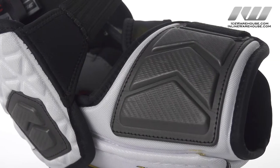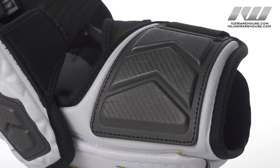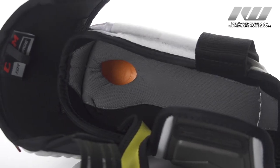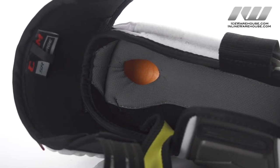In the forearm we are going to have a high density segmented foam so that is going to provide a really good wrap and also lightweight protection. Here in the liner we have a Moist Ricking Premium microfiber which is going to be very soft and very cushioned so your arm is going to be much drier and much more comfortable out there on the ice.